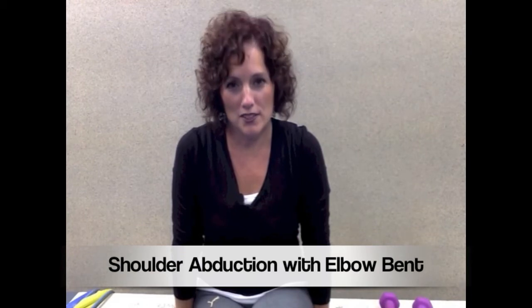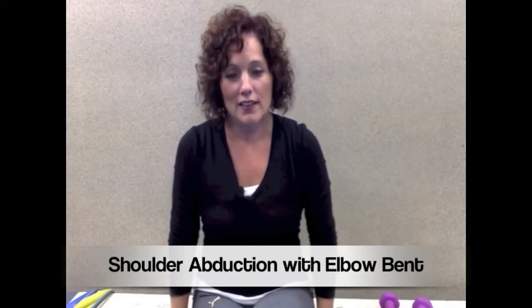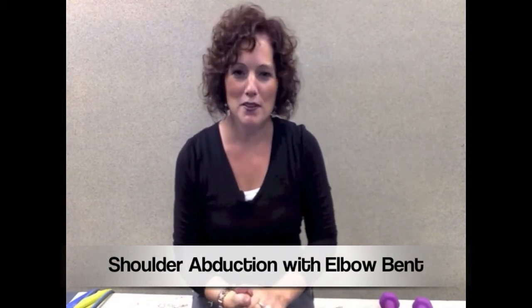Hi, I'm Karla Schimmelfinig, registered physical therapist from InjuryGuru.com, and this is the second exercise in shoulder program number one. This exercise is called shoulder abduction with elbows bent. I don't care what you call it — you can call it whatever you want — just as long as it looks like what I'm doing in this video.